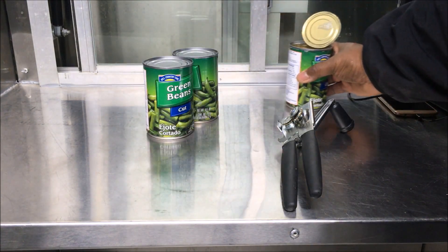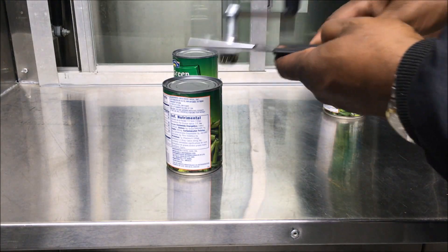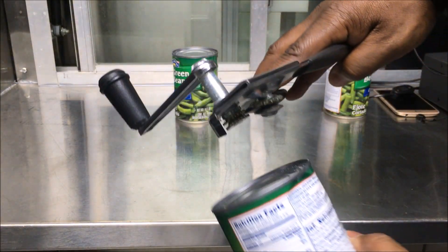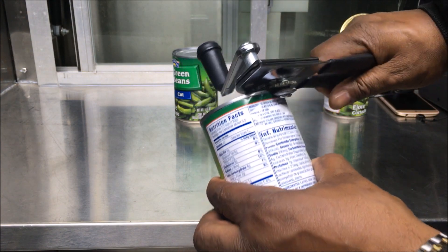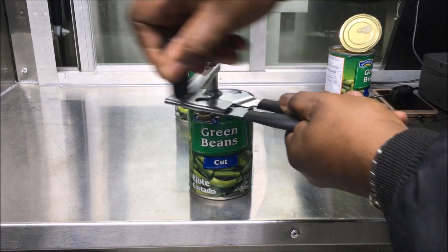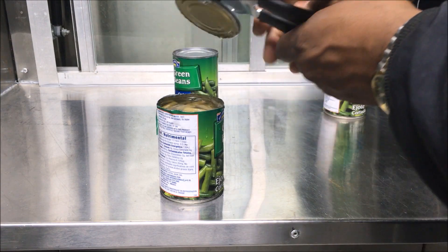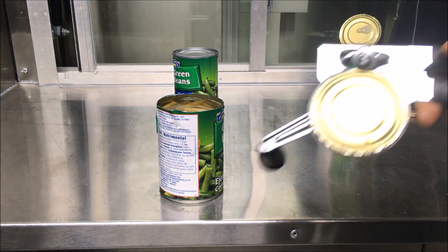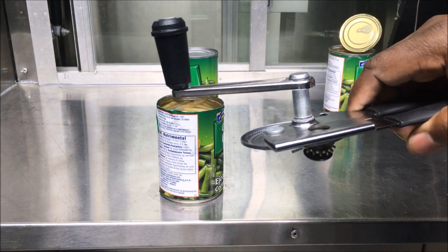But I've seen a few videos which say that the correct way to do it is like this — you take the opener, put it on, and lock it in this way. Wow, it came right off! I didn't have to dig in or pull anything off; it just popped right off.